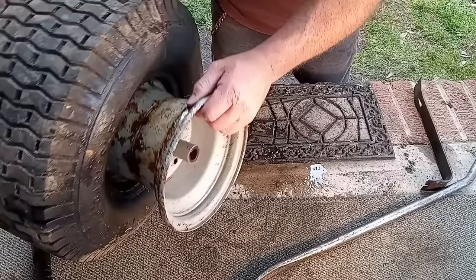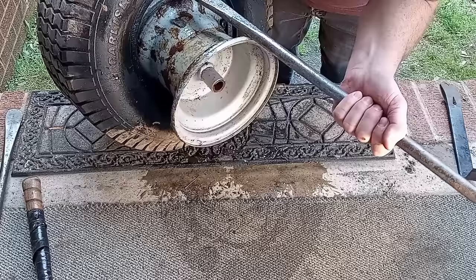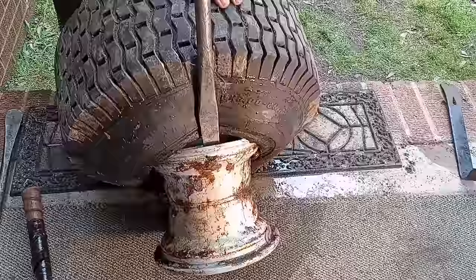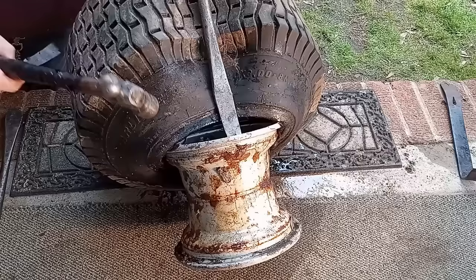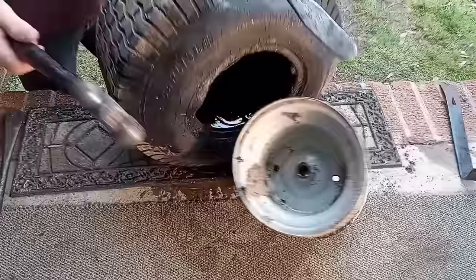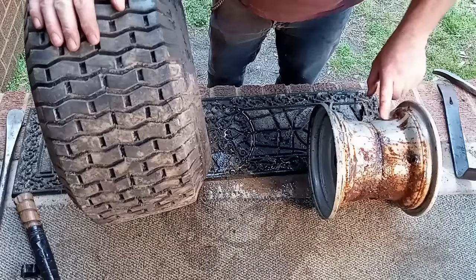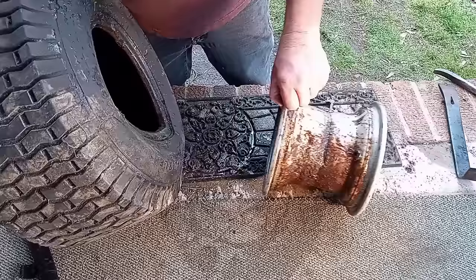Let me show you how to break the rim all the way down. Get your tire tool, slide it underneath between your rim, pull it completely over, then take your hammer and just tap it right here. I should be wearing eye protection — always make sure you wear eye protection. That pops the rim right off. Now I'm going to clean this rim off with a rag, making sure there are no sharp edges that could puncture my inner tube.